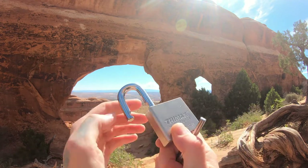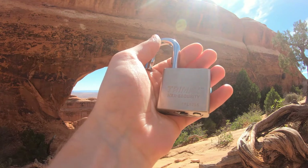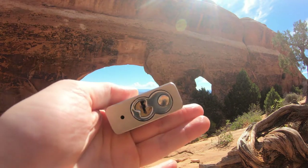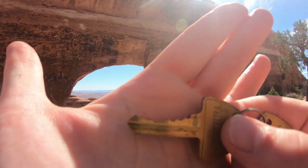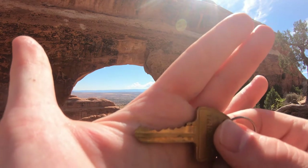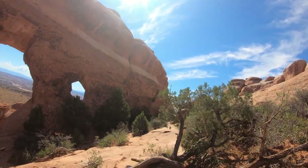And there's our open — there we are! That's a Trimax, and here is our open lock. Look at the cut. What's inside — here's our bidding. You can see actually pretty decent bidding. It is full of security pins, spools. I definitely feel some serrated in it. And we are at Arches National Park.